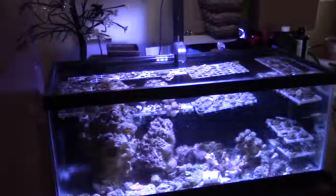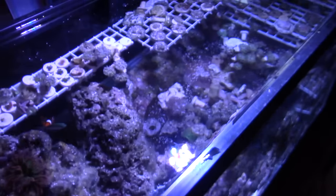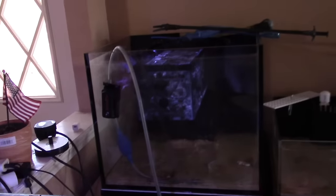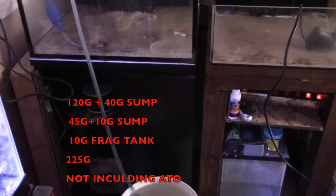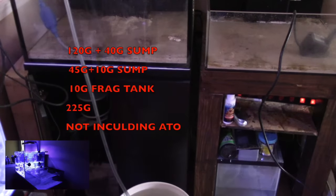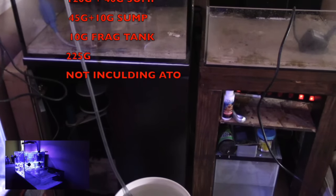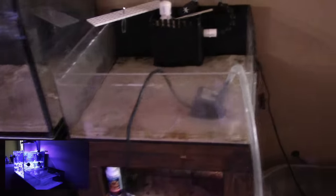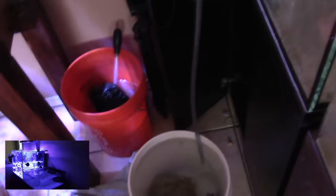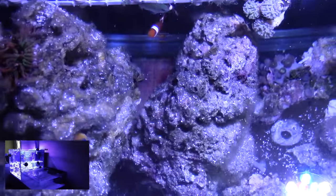I broke down the 45-gallon cube and frag tank combo and moved everything into a 20-gallon long. The reason is my total system volume was getting large: 120 gallons plus 40-gallon sump, 45 gallons plus 10-gallon sump, plus a 10-gallon frag tank — 225 gallons not including the auto top-off reservoirs. The 20-gallon long is just a temporary tank. I'm looking at an SCA Aquarium 24-gallon all-in-one so it can have proper filtration and serve as a dedicated frag tank.